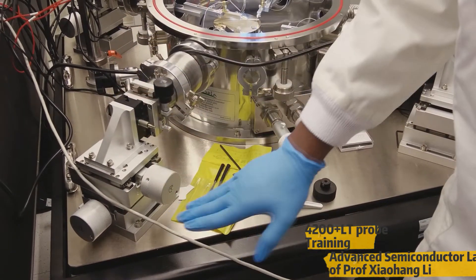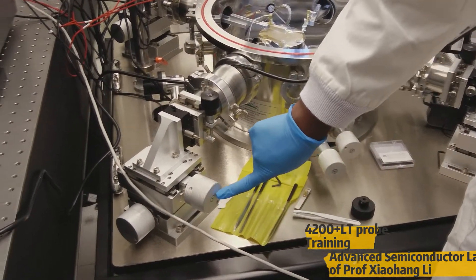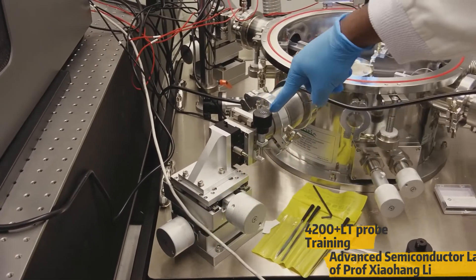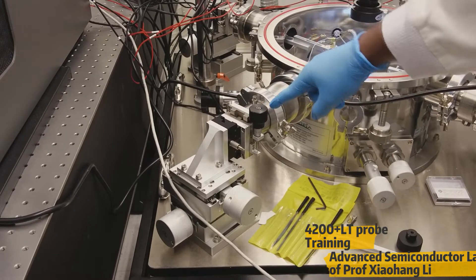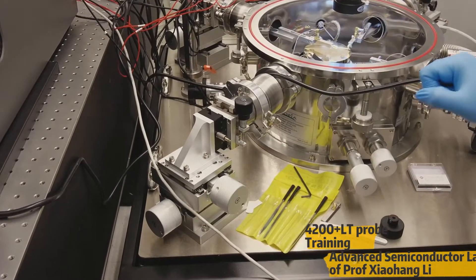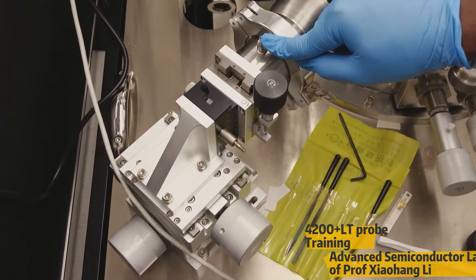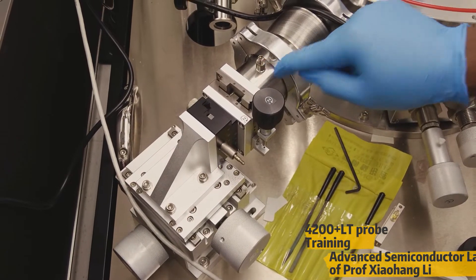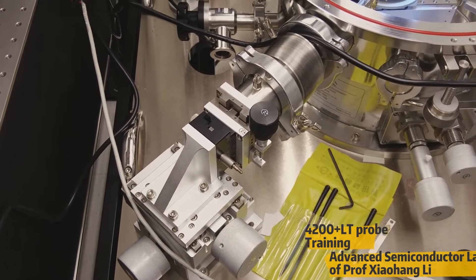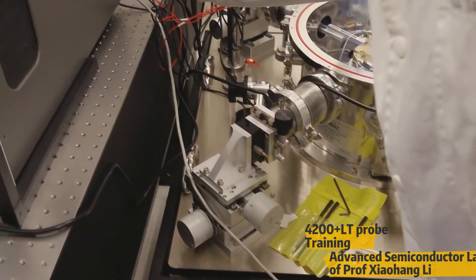Each probe is connected with three important directional movements: first is the y-axis, then we have the x-axis movement, and then we have the z-axis movement. With the help of these three movements, we can move the probes easily. This is very important — this is the place where you're going to connect the cables. For example, if you need to measure the resistance or some electrical behaviors, then we can use the cables like this.